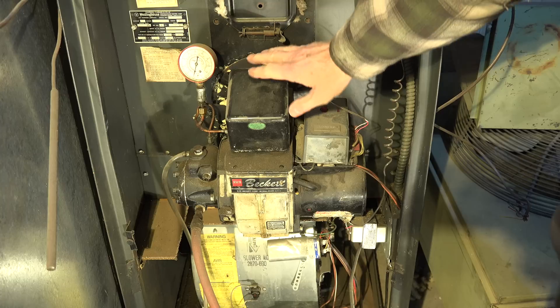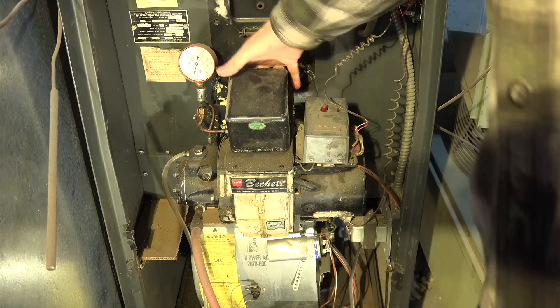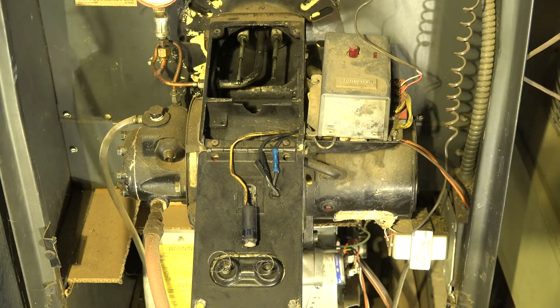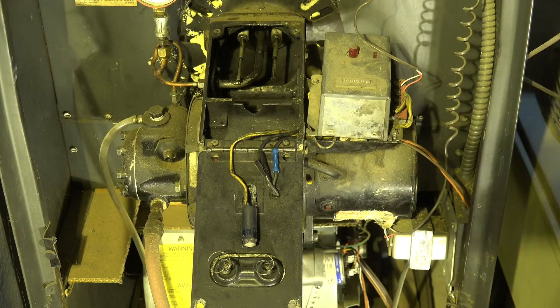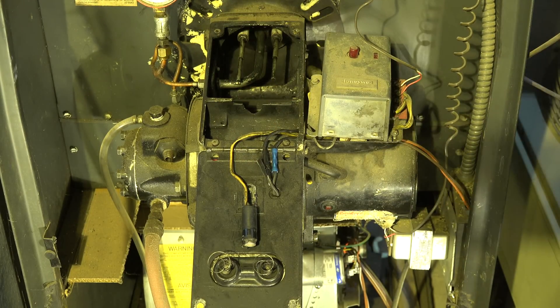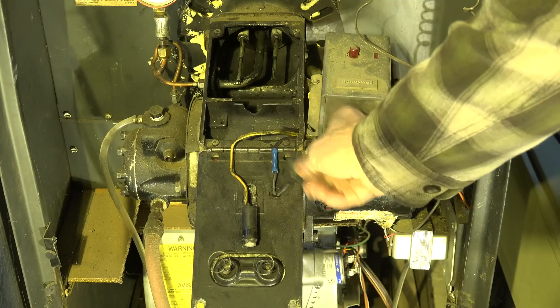Beckett's had this type of transformer on it — a couple of screws up here and you open it up that way once you take the screws out. Here's your high tension leads, and here's the leads going into the CAD cell relay. I'm not representing this as a pristine oil burner — this is just an old test mule I've got floating around here.